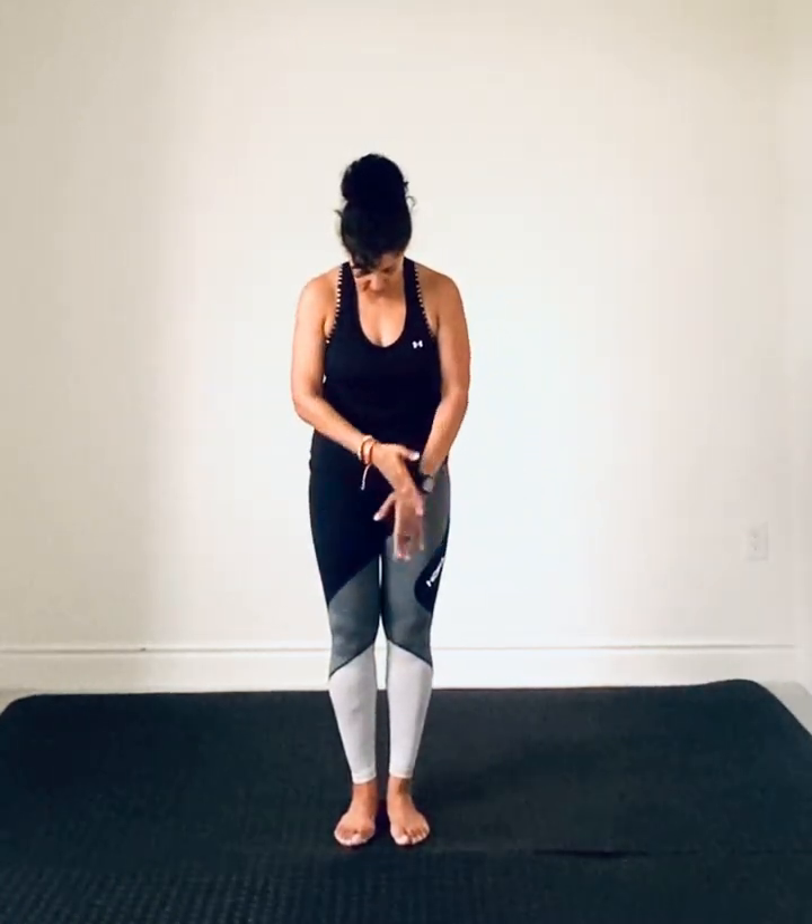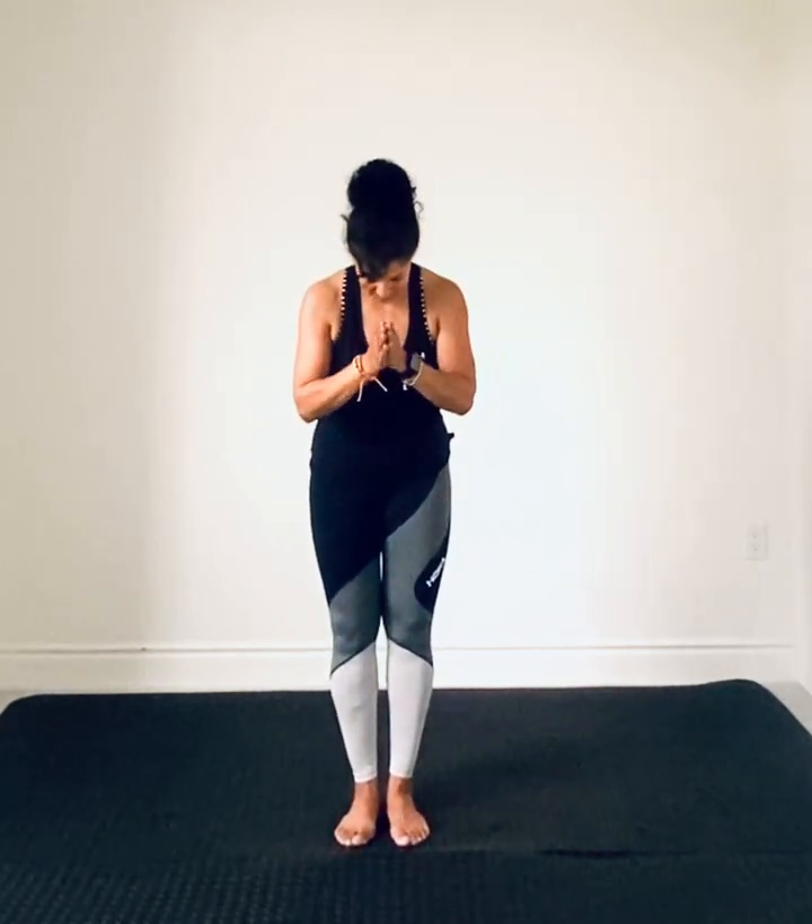Bring those feet together. Inhale, both arms up. Exhale, chin to chest. Inhale, up. Exhale. Let's do this one more time. Inhale. And exhale. Good. And that's all for today. Thank you, and I'll see you tomorrow. Namaste.